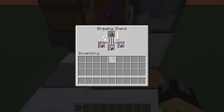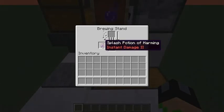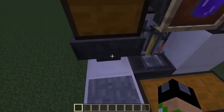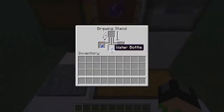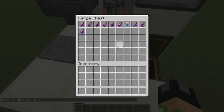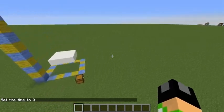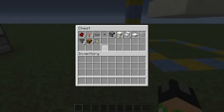Okay guys, so the potion is just about finished brewing. As you can see, we now have 3 Splash Potions of Harming 2 here. So now to empty those potions into that chest and refill the water bottles — as you can see, it refills with the water bottles. So now that the potions are in this chest, I'm going to show you guys how to build it. Over here in this chest you can see all the supplies that you need.